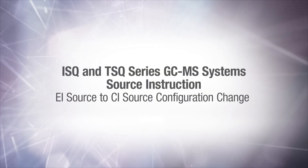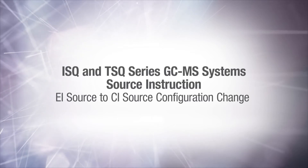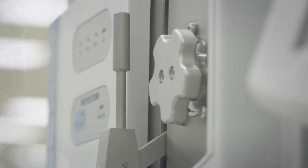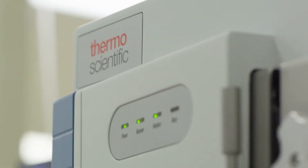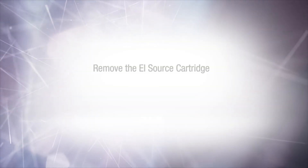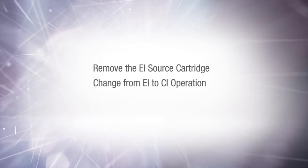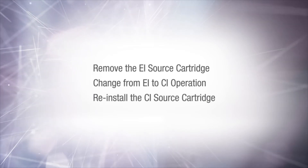Hello and welcome to the ISQ-TSQ series source swap instructions for changing from EI to CI source configuration. In this video we will demonstrate how to change the instrument configuration from EI source operation to CI source operation. After watching this video you should be able to remove the EI source cartridge, change the source configuration from EI to CI operation, and reinstall the CI source cartridge.